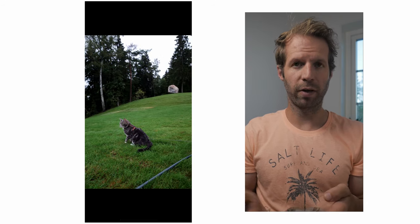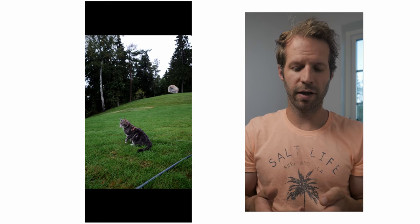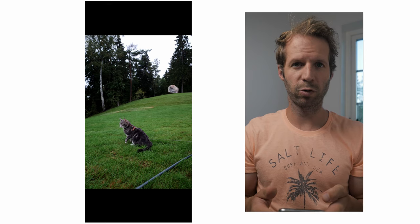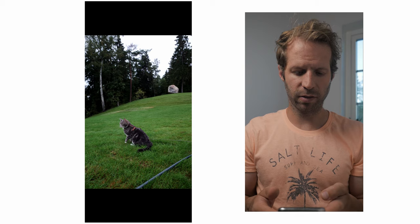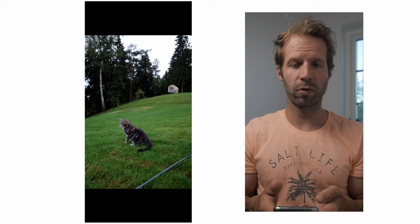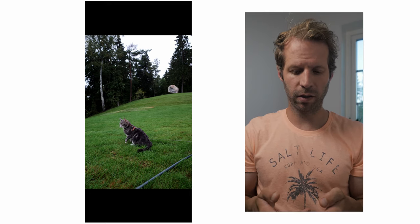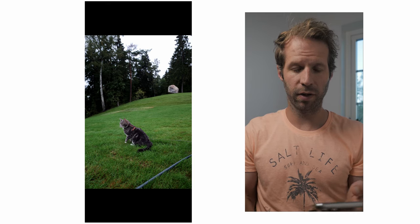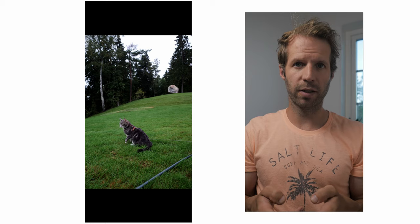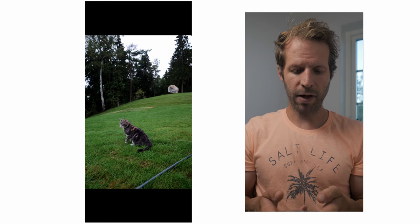Then we can do whatever we want with the image — send it to a friend, our parents, or post it on social media platforms. That's the way to get the image over to your phone. I think the Image Sync app works really well. I haven't tried any other apps — maybe there's something better — but I think Image Sync works perfectly fine.